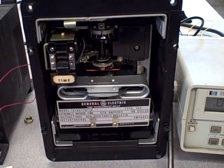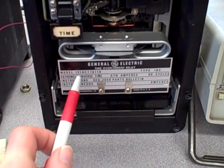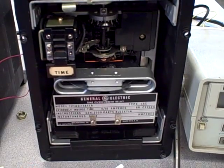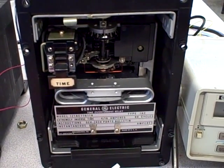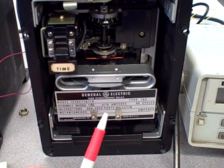In this video I'm going to demonstrate the operation of a General Electric Time Over Current Relay. This is a model 121 AC77 relay. Its job is to detect time over current conditions and to trip a large circuit breaker if the current exceeds a certain preset value for a certain amount of time.